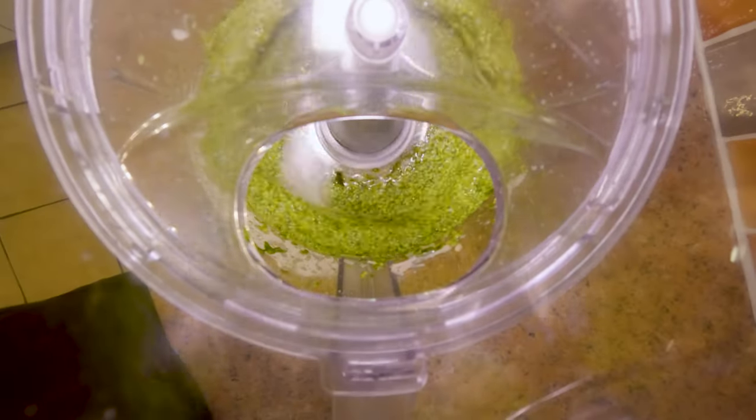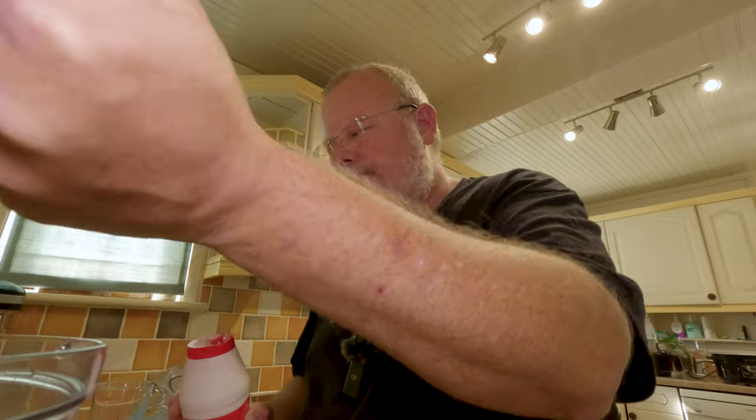Whiz it up for a couple of minutes and then check not just for flavor but also texture — you need to break down all the fibers in the basil leaves. Now, while the parmigiano is quite salty, this actually needs a little pinch of salt.